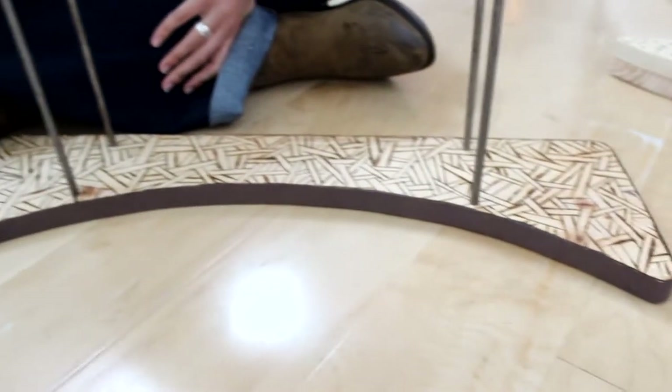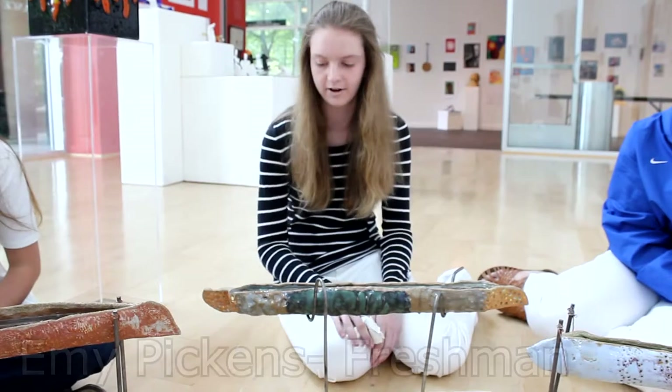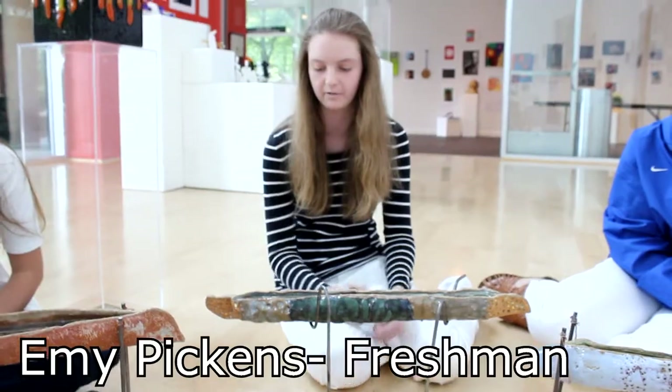I incorporated the stand into the sides so that the pattern really stood out. With my boat I tried to make it really long and I tried to make it represent me.